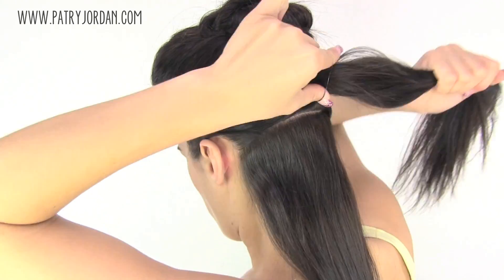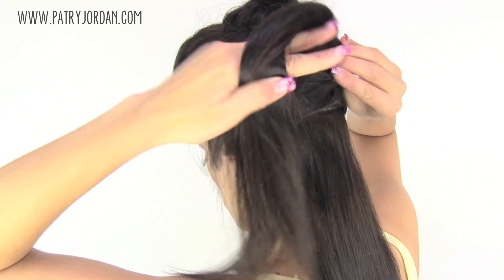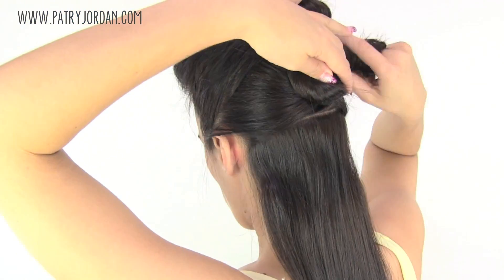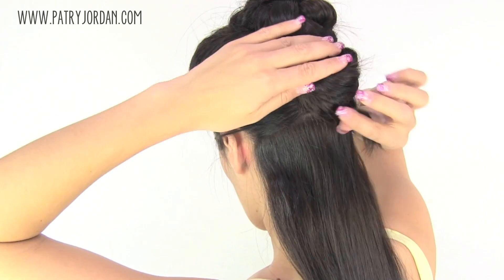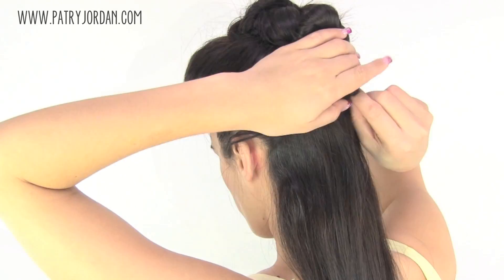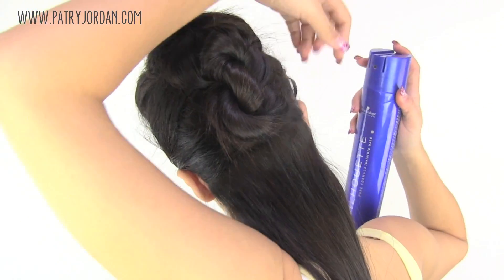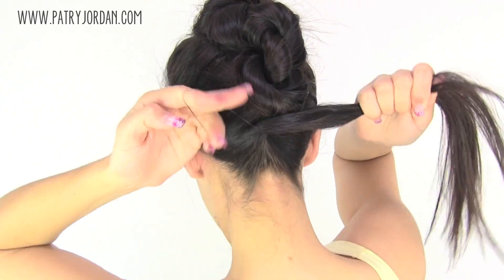Now take another section of hair and put it up in a ponytail. Twist your hair to create another flat bun, hide your ends, and bring it up a little to meet the previous bun. Pin them together and apply some hairspray.